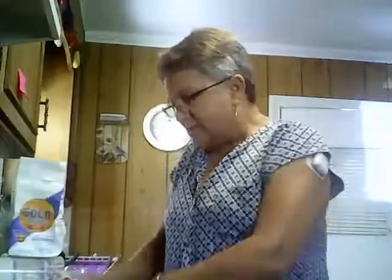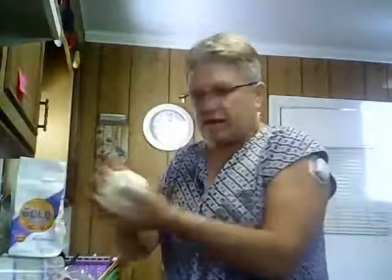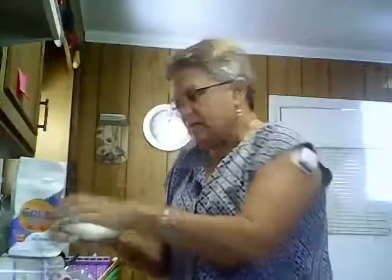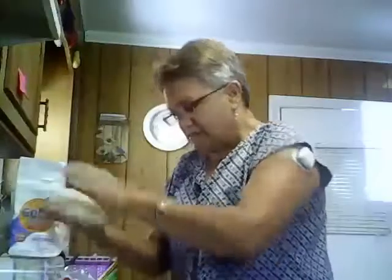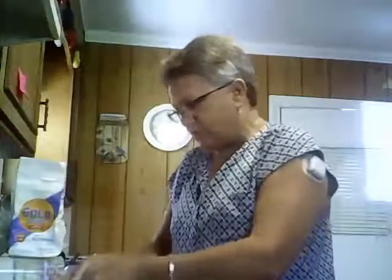I have kneaded my dough. Does anybody know what the word knead means? When you knead dough or bread, that means you mash it and you squeeze it. This is my dough, and I have a big ball of dough right here, but I'm going to knead it and then I'm going to put it on a piece of wax paper that I have on my counter here.